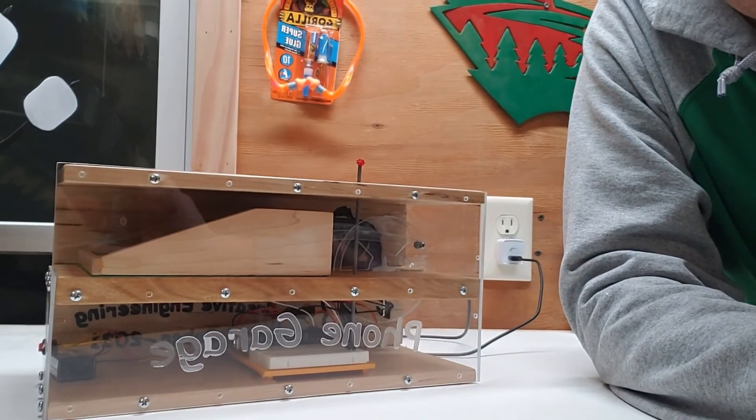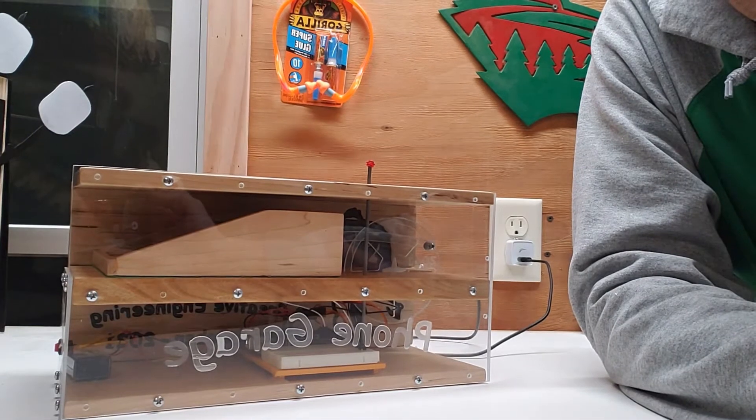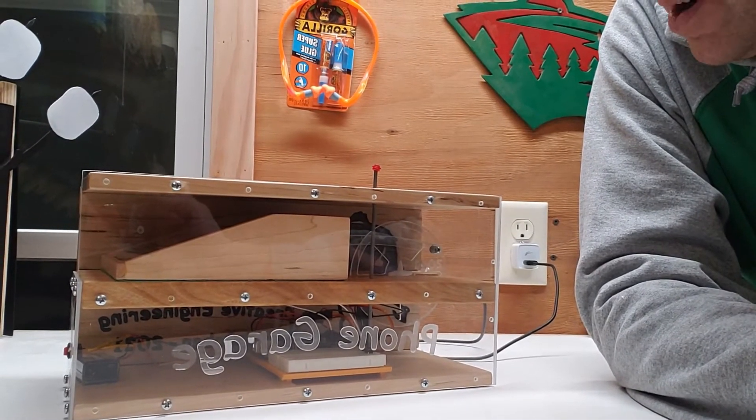Creative engineering with Mark Rober, project number three video update. This was a challenge — I made a phone garage because I spend too much time on my phone at night when I'm at home and should be with my family. So I put together this little device here.